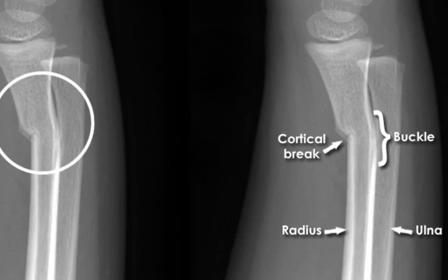The symptoms of a greenstick fracture may include pain, swelling, bruising, deformity of the affected limb, and loss of function.